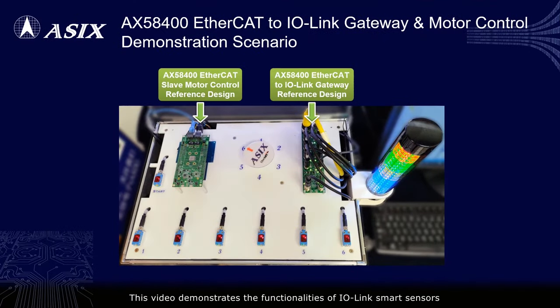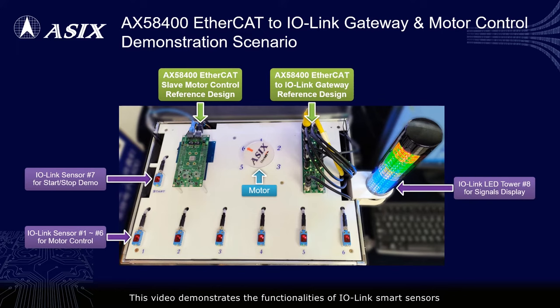This video demonstrates the functionalities of IO-Link smart sensors, smart LED tower, and motor, which are commonly used in smart factories. Operators can start or stop the demo functions by shading the 7th smart sensor for 1 second, and can display proper LED signals and rotate the motor to proper positions while detecting trigger events on the 1st to 6th smart sensors.